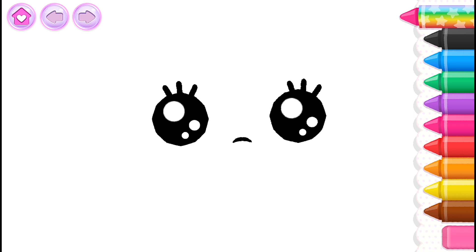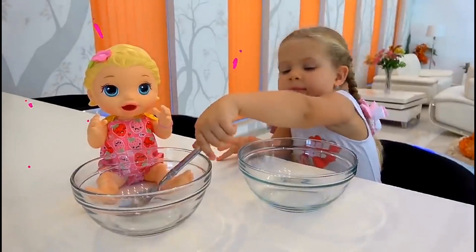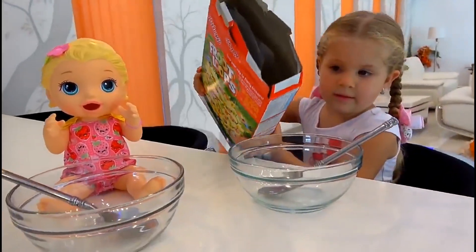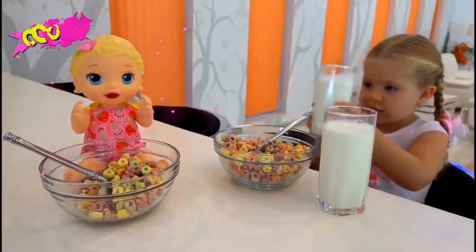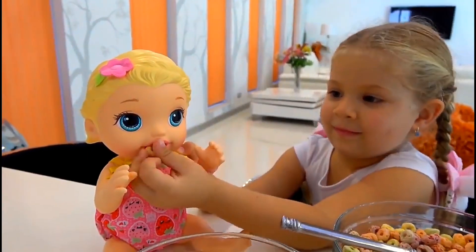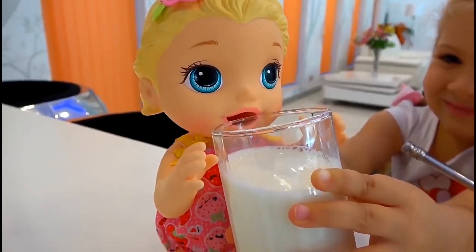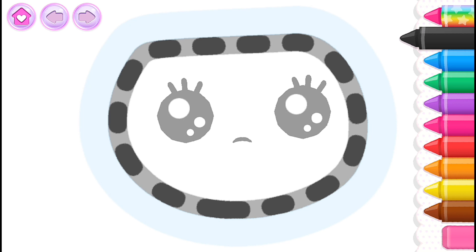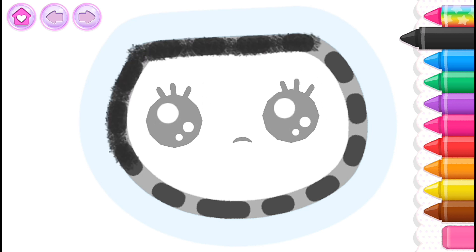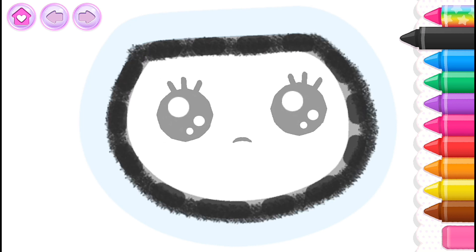Let's draw a nice little doll. First, draw the head. Black, yellow.